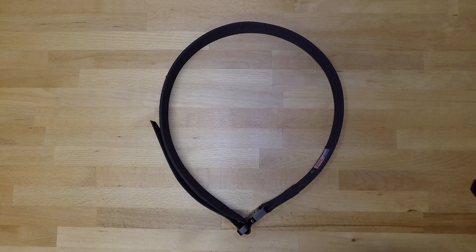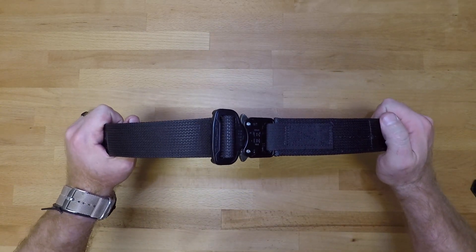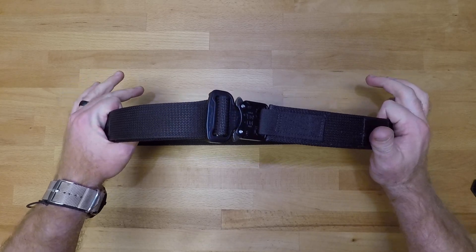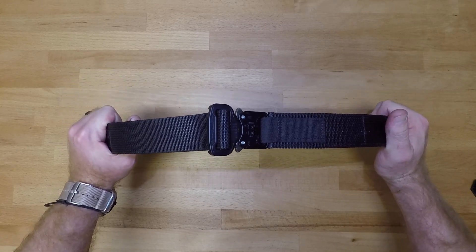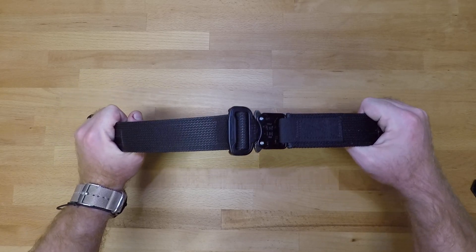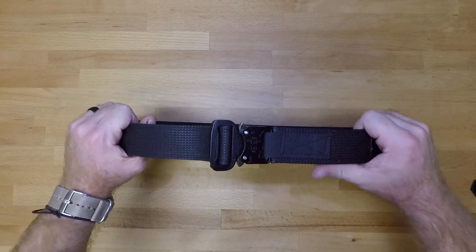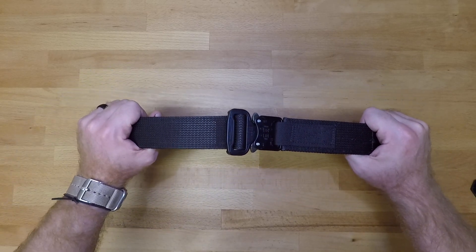Welcome back to another less than five minute gear review. In this video we're going to be going over the Applied Gear hybrid everyday carry belt. This belt runs roughly around 60 bucks, so it is pretty competitive when it comes to similar belts on the market like the Aries and the T-Rex ones I've ran in the past. Price wise it is very competitive and very good.